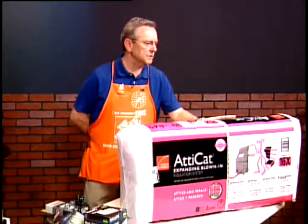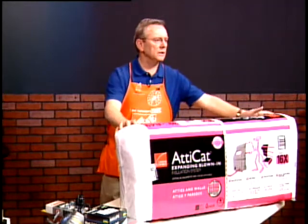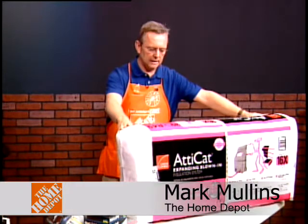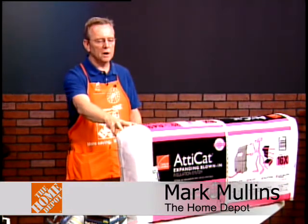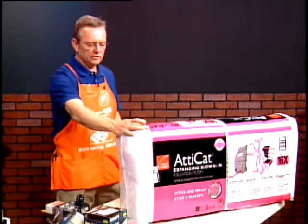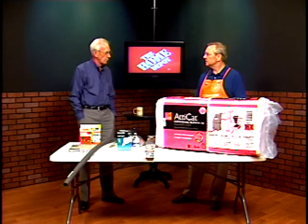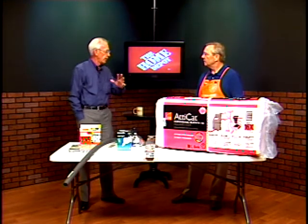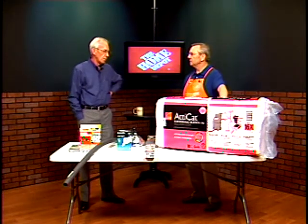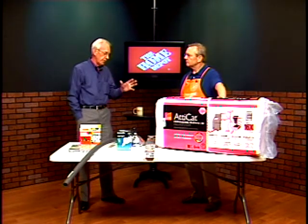What we've got here is a new product for us. It's called Attic Cat. It's an expanding blown-in insulation, and what it does is it will expand to 16 times the normal cellulose insulation that you might have in your attic. You can blow it in different depths and it covers different square footages. It's a great product to add on top of any attic insulation that you have, whether it's batt or whatever — you just blow this right on top of it. It'll fill in any gaps, too.